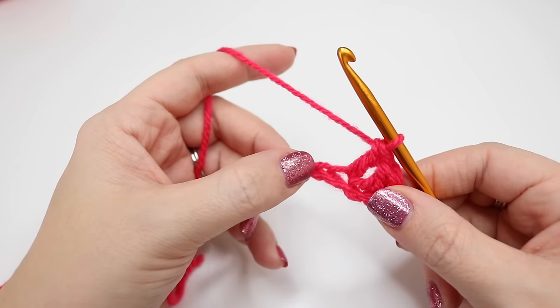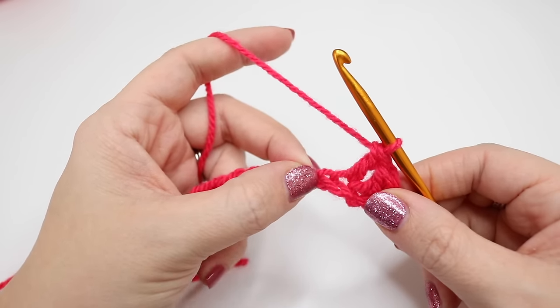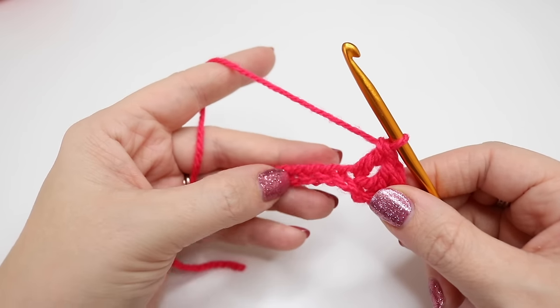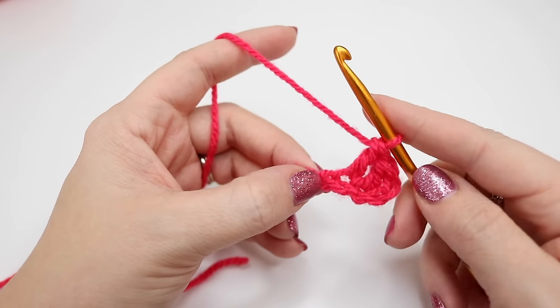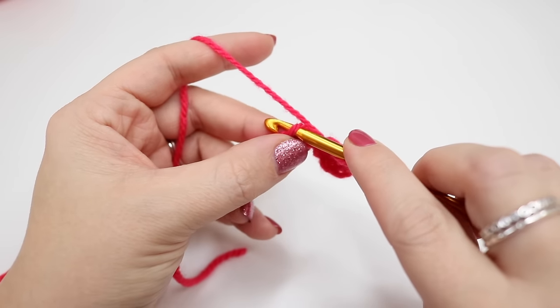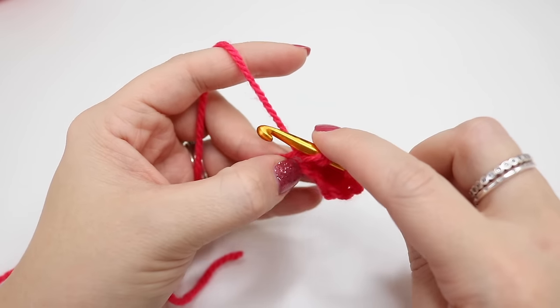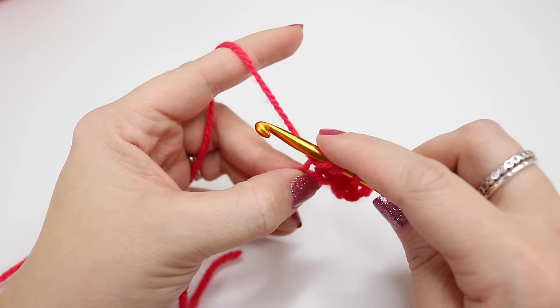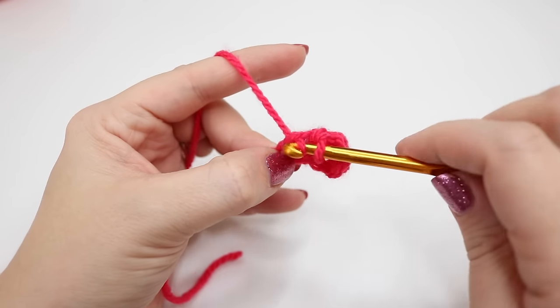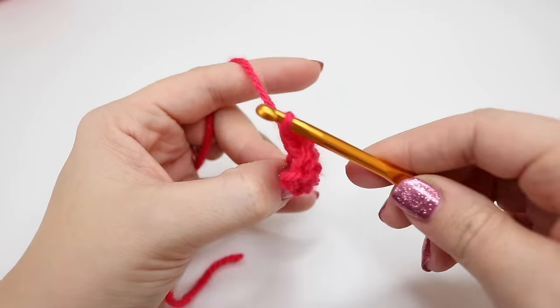We're going to do exactly the same thing all the way along the chain. Move your finger over and don't forget to pinch tight here so that you're not affecting the rest of the chain. Yarn over, insert your hook into the chain. Yarn over and pull through that chain. You'll have three loops on the hook. Yarn over, pull through the first two loops, and then yarn over and pull through the next two loops.